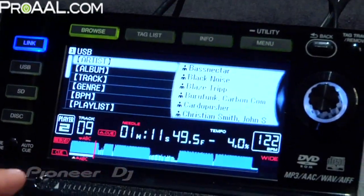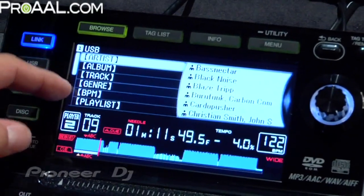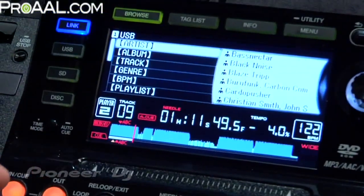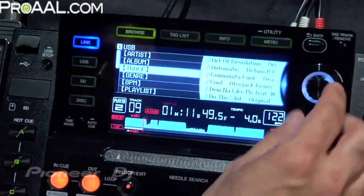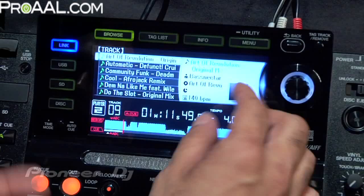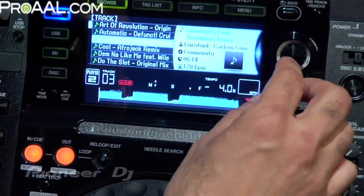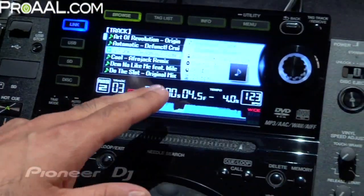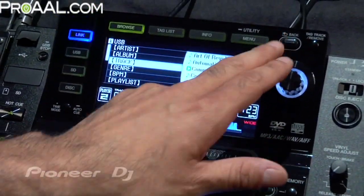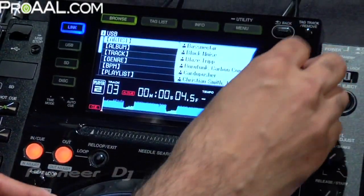Getting back to the Browse section, you can browse songs through artists, album, track, genre, BPM, and different playlists you've set up. You use this encoder knob to navigate those areas. Just by hitting the knob, you can see all your tracks. Hitting the knob again selects a track and loads it to the player. To go back a step — say you want to browse by album or artist — just hit the back button and scroll through those parameters.